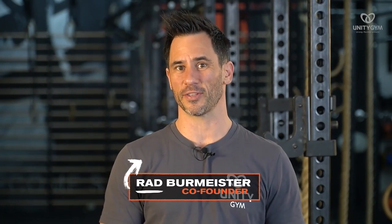In case we haven't met, my name is Rad Burmeister, I'm one of the co-founders of Unity Gym and creators of the UMS — the Unify Movement System — where we make driven people strong, flexible, and fit.